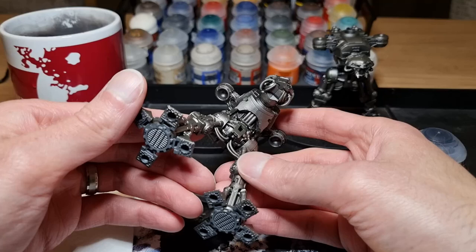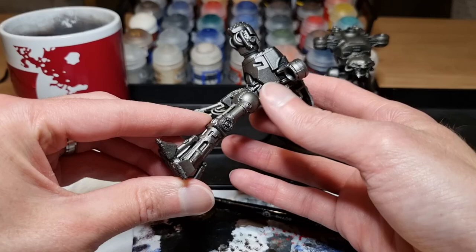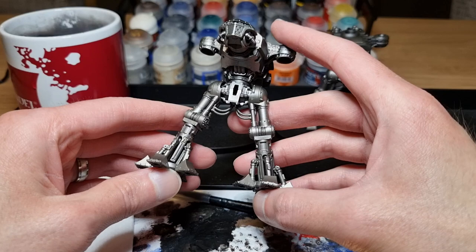To start with I've primed the bodies with Chaos Black and then sprayed them with Leadbelcher. It's a quick and easy way to do it, and if the Leadbelcher doesn't cover everything then it's not really an issue. You can see underneath the body the Leadbelcher hasn't quite got there, but it's not really a problem because nobody's really going to notice.